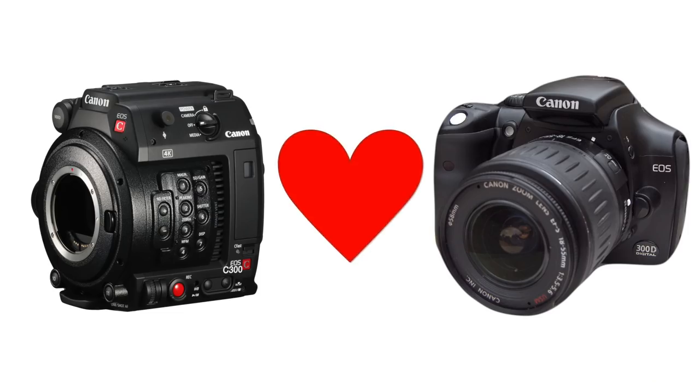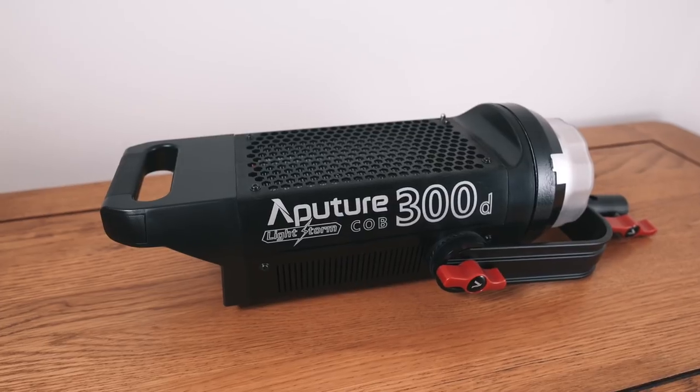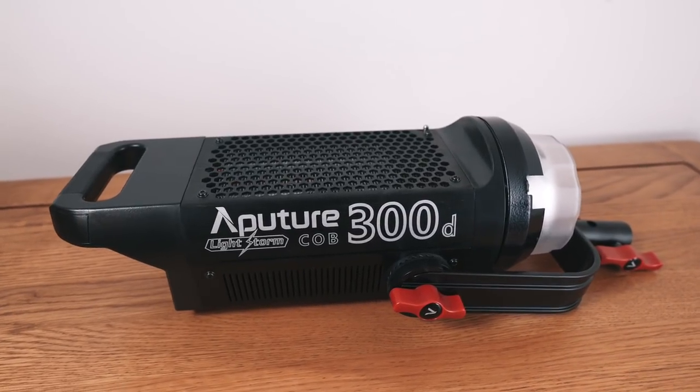Aputure's C300D, although from its name it sounds like some kind of love child of two different Canon products, it really is a step in the right direction for Aputure, because make no mistake this is a high-end product. It has some really interesting features, but then the price when you start to compare it to similar spec lights starts to look rather interesting.